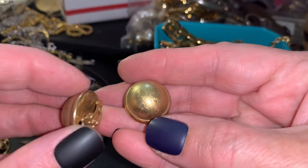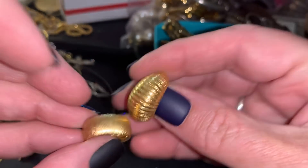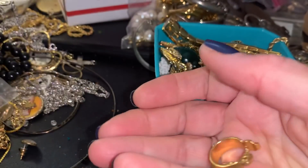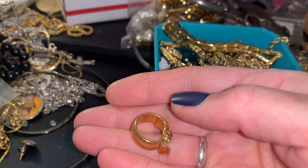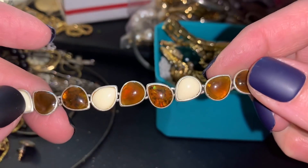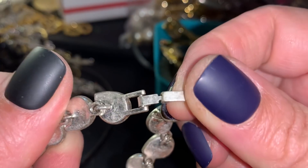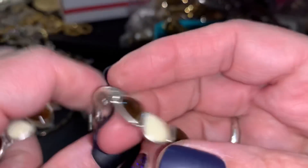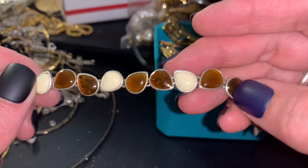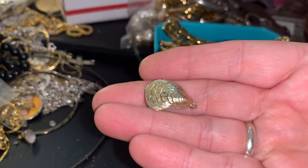Some earrings - those are wearable. Oh, these match and they're Monet - that goes in there. I think that's a single earring for now. This isn't bad looking - it's a little cleaning, but it's the LC. Let's put that in wearable. I have a lot of these things.